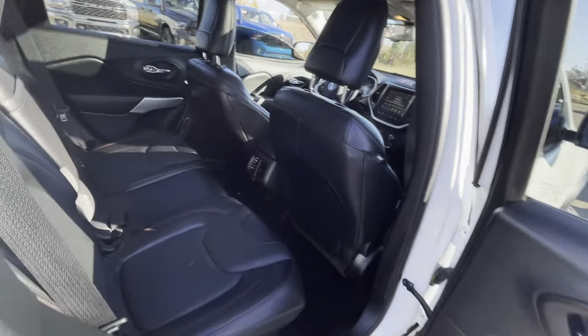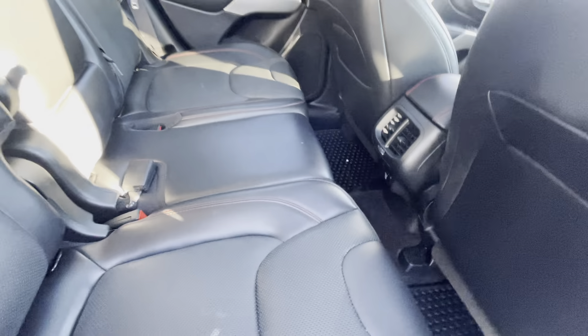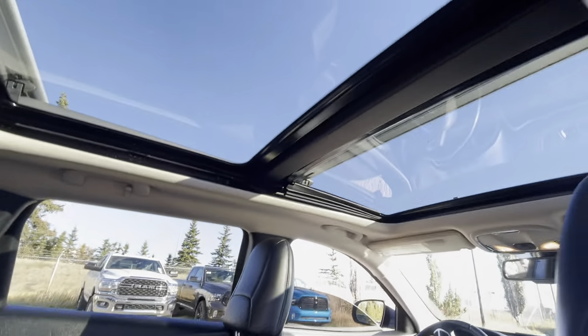Now let's look at the back seats. This one just needs a little bit of a clean — there's one small stain that'll come right out. But other than that, the seats themselves are in really, really nice shape: no rips, no tears. It does not smell like it was ever smoked in, and the headliner is really clean. The previous owner did put in some rubber mats, and you do have a nice full plug-in in the back.